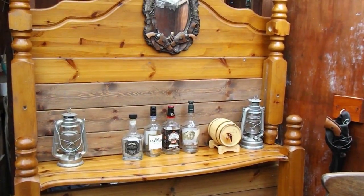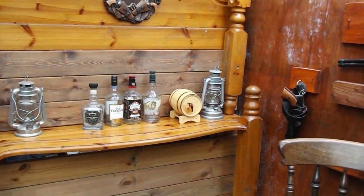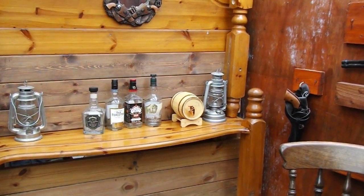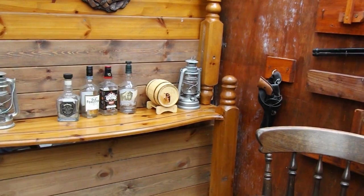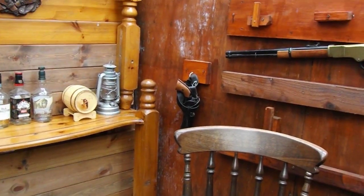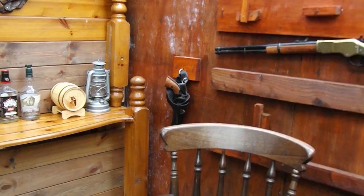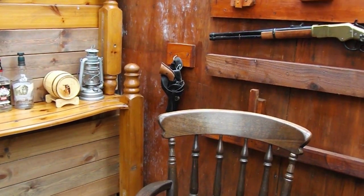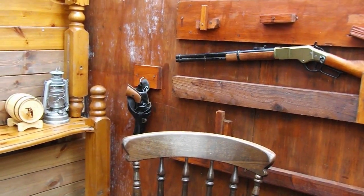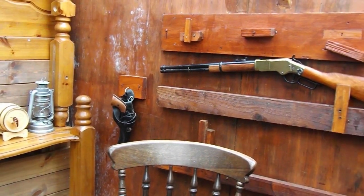Not bad for an old geezer — a couple of days work with a drill, box of screws, and a screwdriver. Now let's go and have a look at the film that I've found for you with Tom Selleck and Buddy Corbin. It's a cracking little western — let's go take a look.